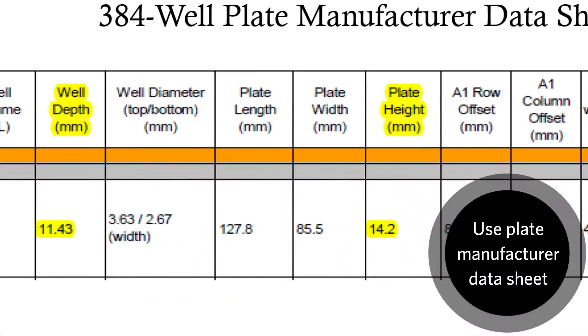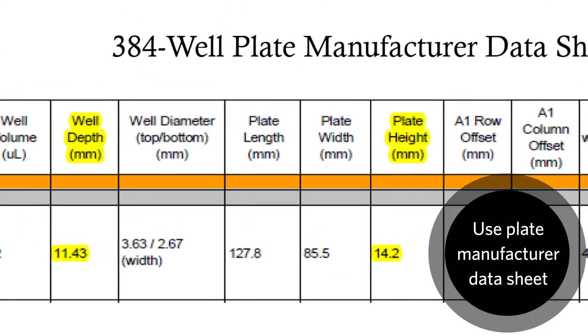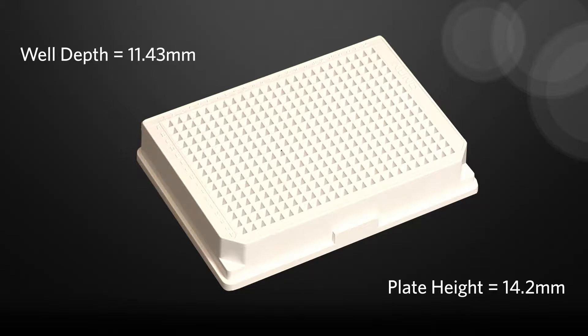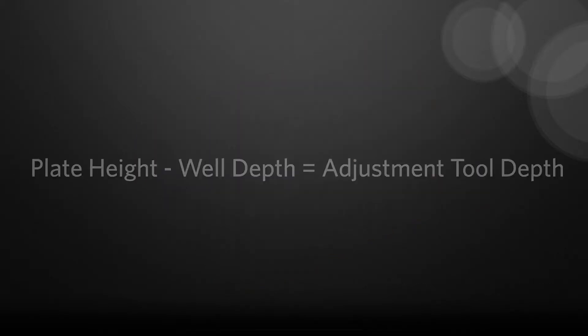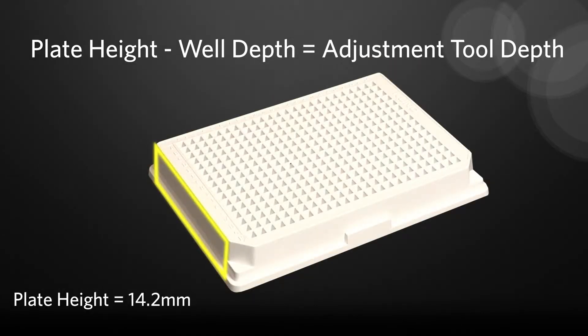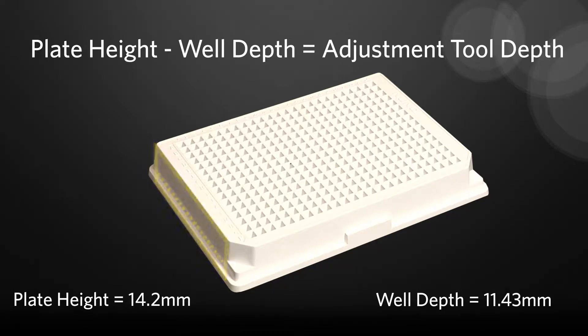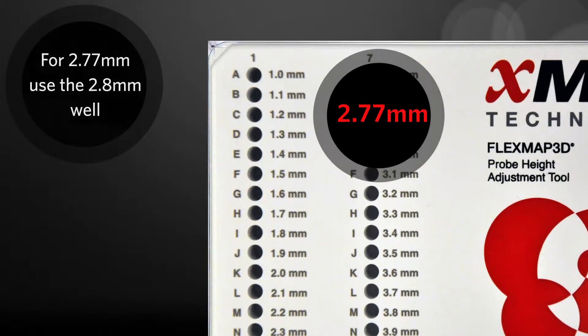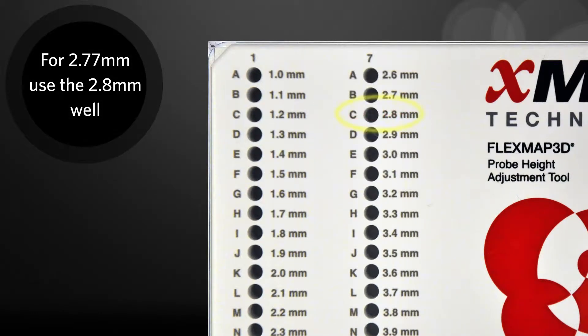This will require obtaining the well depth and plate height from the data sheet provided by the plate manufacturer for the plate you intend to calibrate the probe to. Subtract the well depth from the plate height. For example, if the plate height is 14.2mm and the well depth is 11.43mm, subtracting the well depth from the plate height gives us 2.77mm. So this means you have to use the 2.8mm plate height adjustment well.